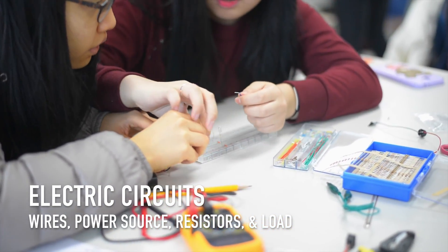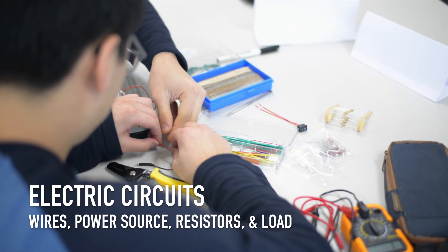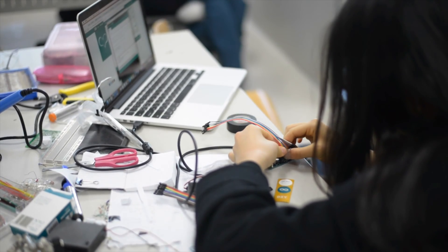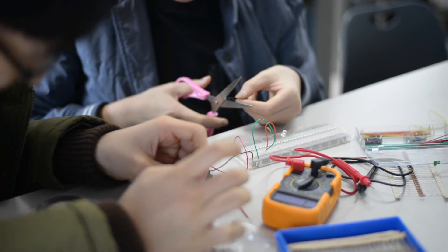First, students learned about circuits and the components of a circuit, like the wires, power source, resistors, and the load. They were introduced to the Arduino, a small affordable microcontroller. They used the Arduino to light up LEDs, control servos, and create arm circuits on the breadboards.